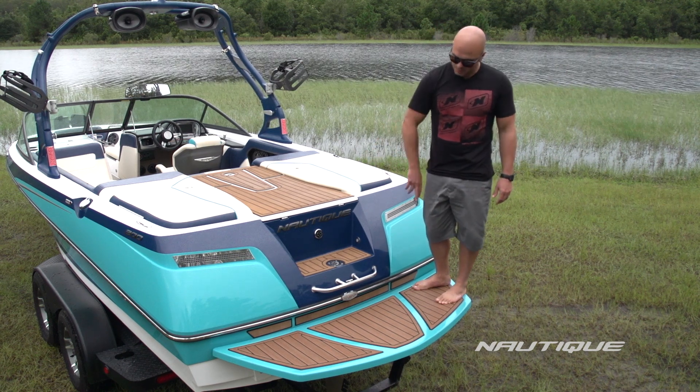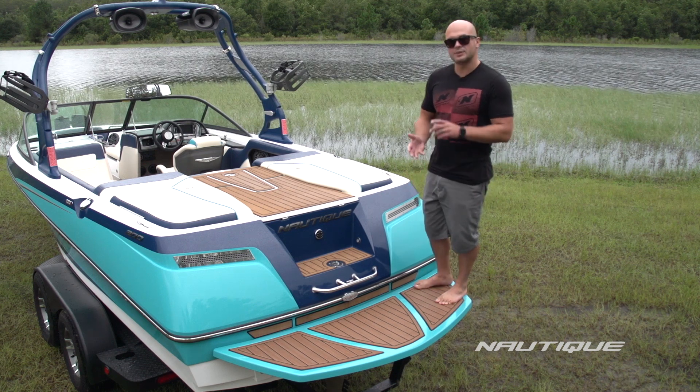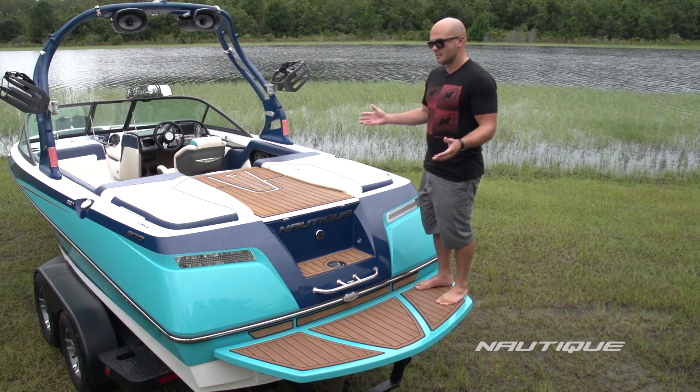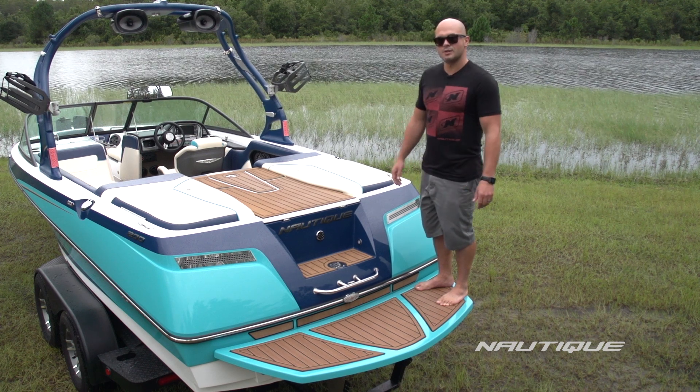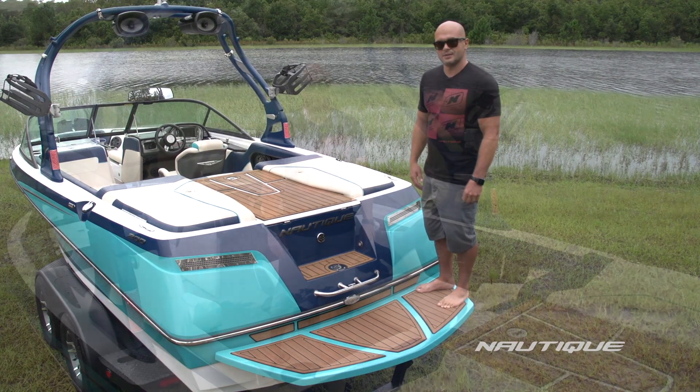We've got a nice C-deck protection pad underneath the rub rail to keep the transom from scuffs from your wakeboards, water skis, etc. You can see why this is the best in class transom design for a 20-foot boat. Let's go check out what the cockpit seating area has to offer us.